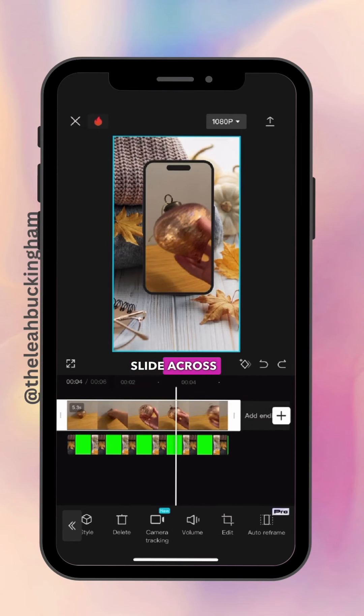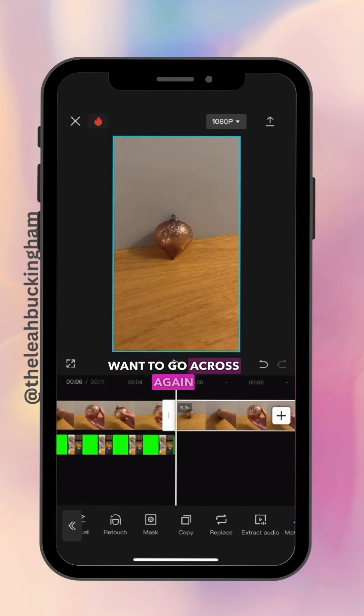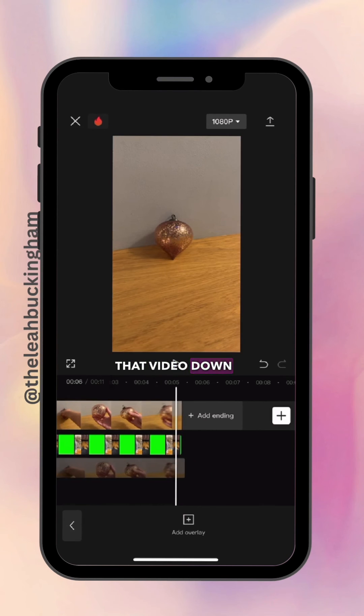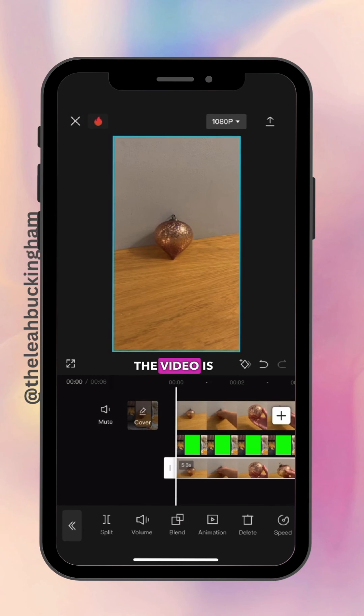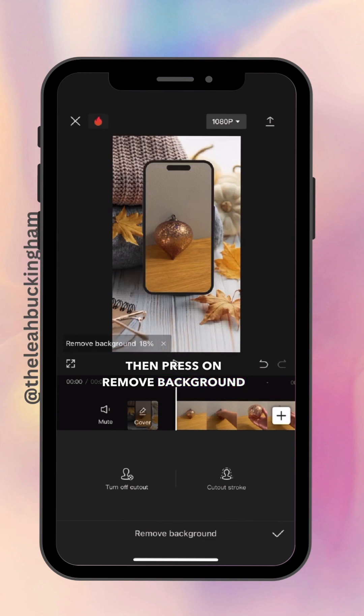Press on the video again and slide across to get to Copy, then go across to Overlay and drag that video down to the third layer. Make sure the video is highlighted, scroll across to Cut Out, and press Remove Background.